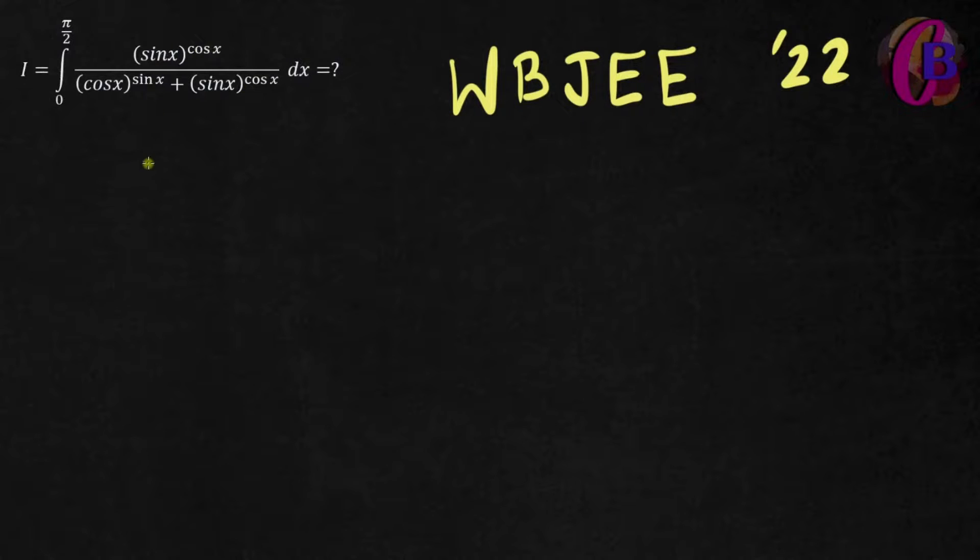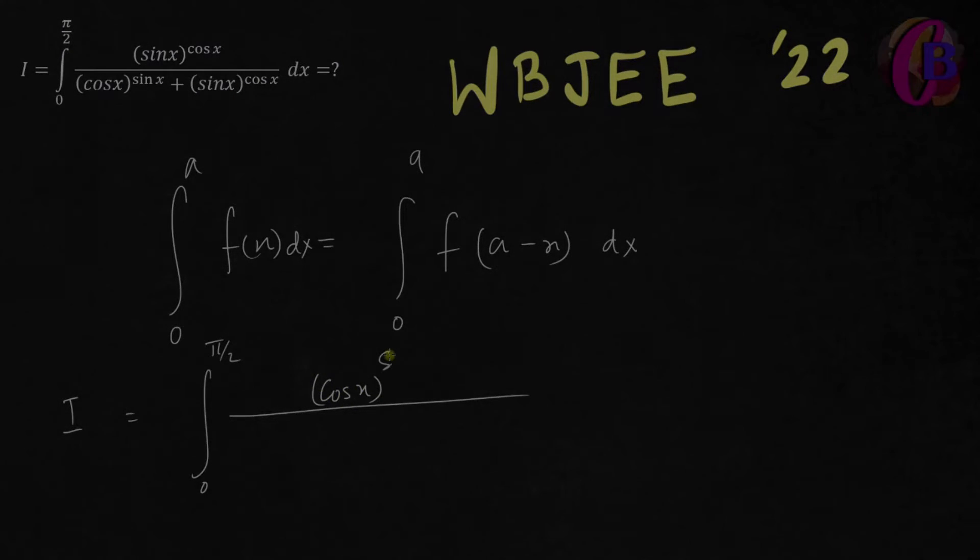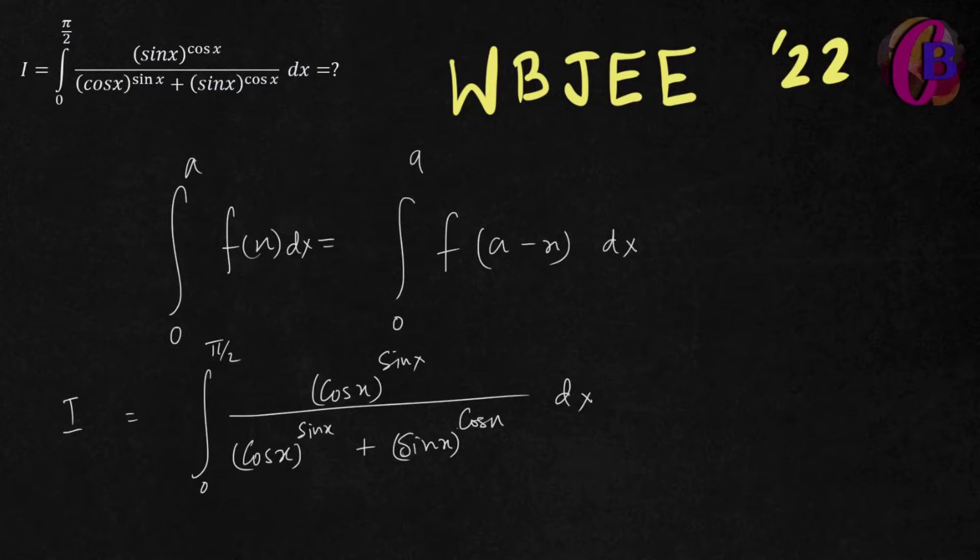This is an accurate process. First of all, we will use this formula. We have 0 to 0, we have 'a', we apply it. Sin x to the power sin x, cos x to the power sin x — then we apply the formula.